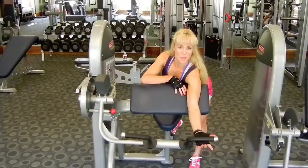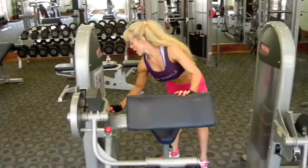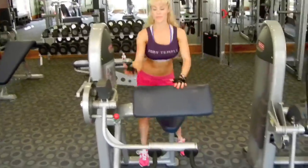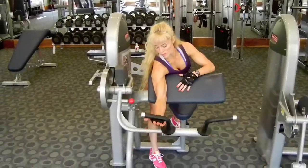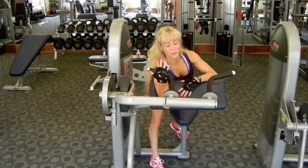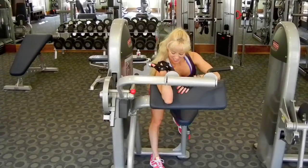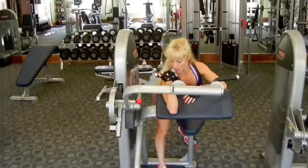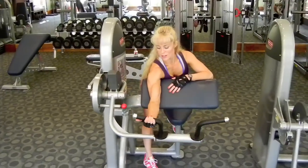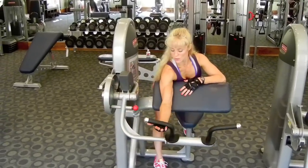That was our warm-up set. Now I'm just going to take it up to 15 pounds — same thing. Keep your feet out of the way, and keep your hand nice and relaxed. You don't have to have such a strong grip. Just breathe and let the body work.